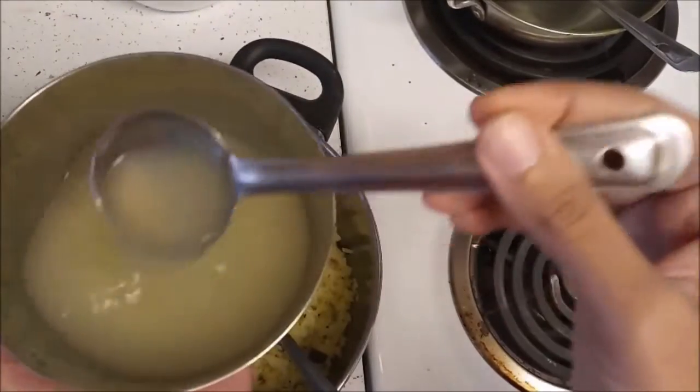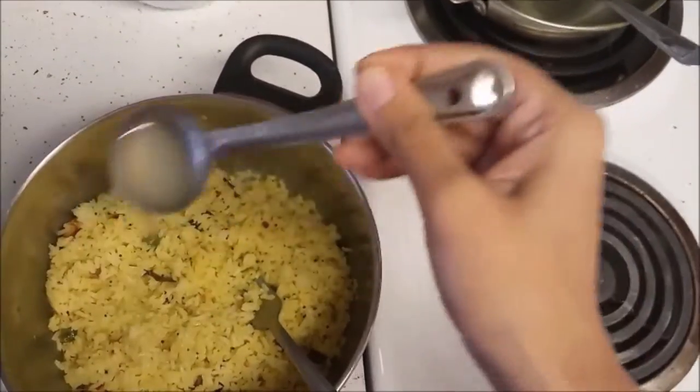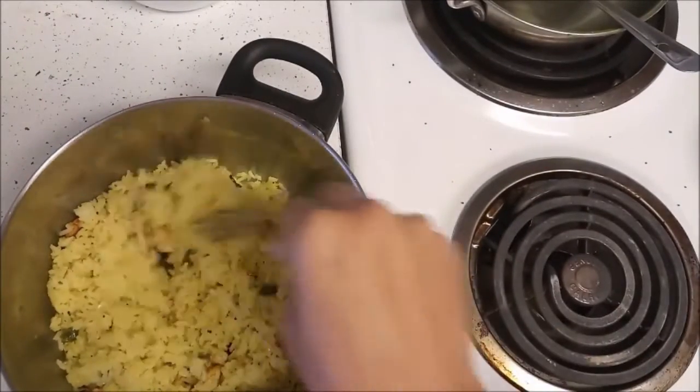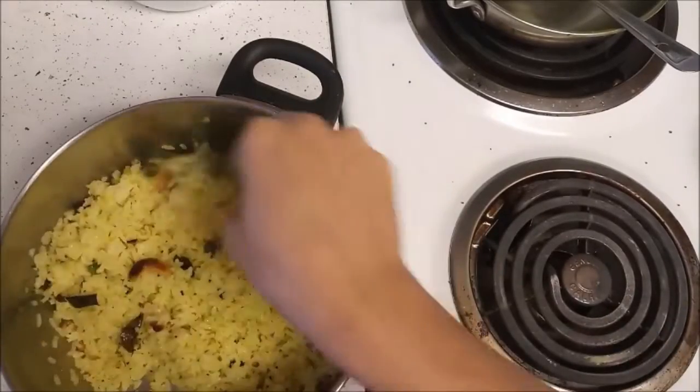I have taken the juice of around 3 lemons, but just pour in as much lemon juice as you need for the rice. Add the lemon juice and mix it — you will notice the color changes again, making it easy to see where it has been mixed and where it has not.